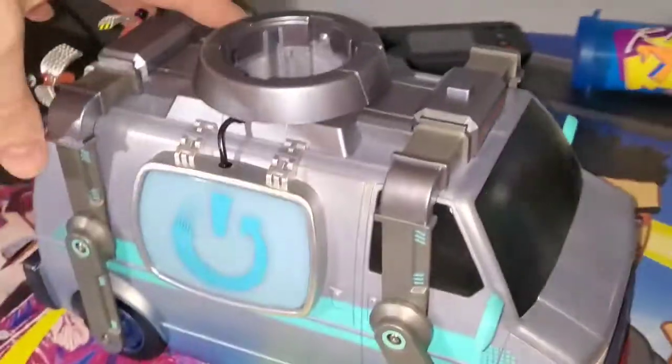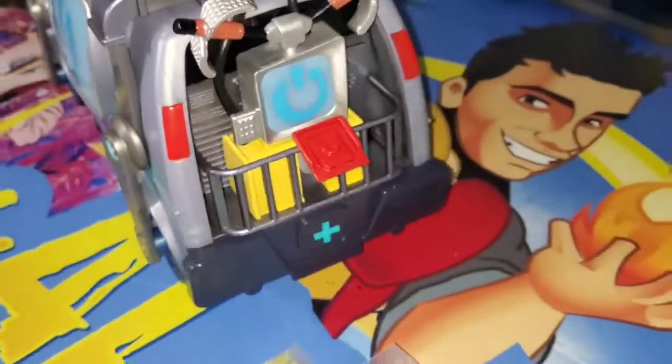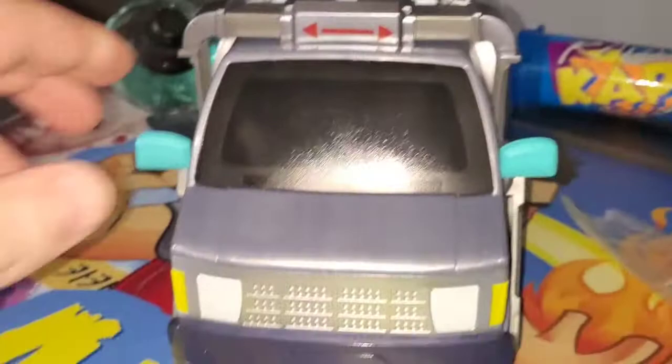In the box we got the Reboot Van itself looking cool. We have this mechanism which raises figures up — that's where you go up in-game to reboot a character and then it stays up there. We have the figures that can connect to that. Let's pop these open.